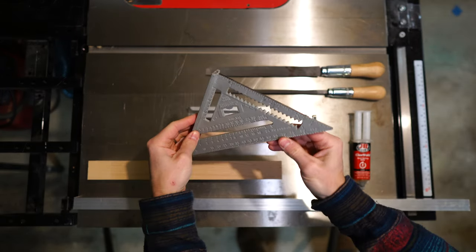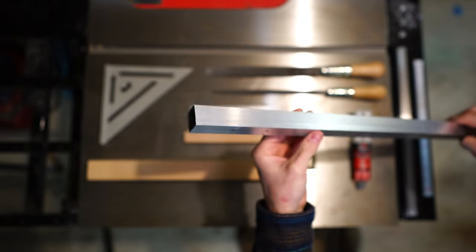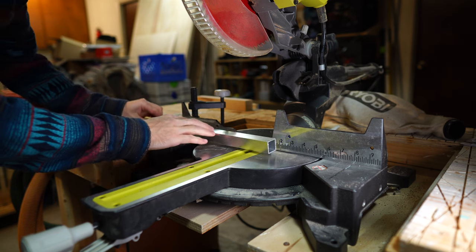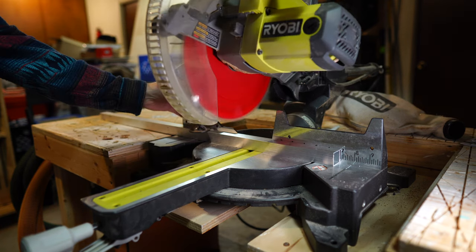Let's make a holder for this seven-inch speed square. The primary material is one-inch aluminum square tube with 1/16-inch thick walls. Aluminum is pretty soft and can generally be cut with the same tools used to cut wood. I cut this piece seven inches long.